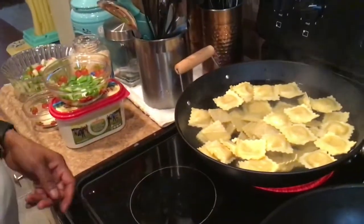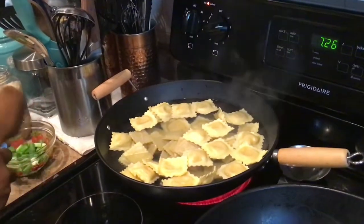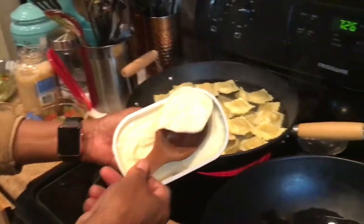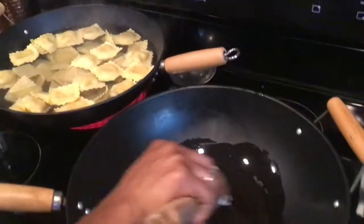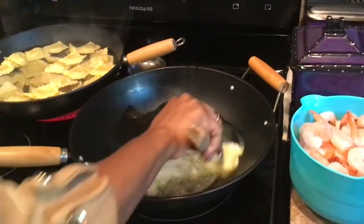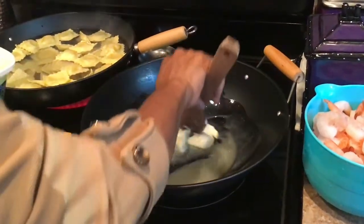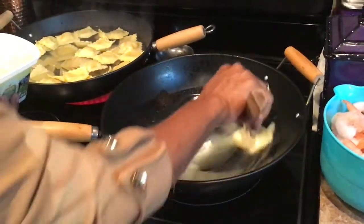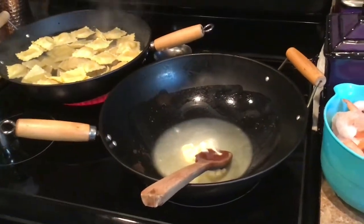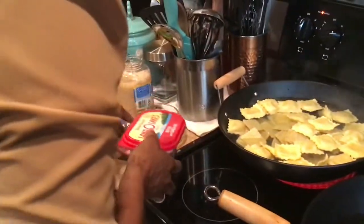Now I am going to put some butter right here. This is like a 10-minute quick meal. I just put some butter in there. If you don't want to use any butter, you can use a little oil. I like to use the long-lid butter because it has a lot of flavor.